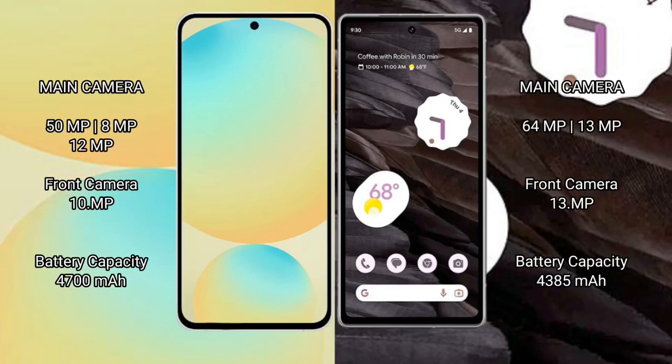The Samsung Galaxy S24 FE features a rear triple camera setup of 50MP plus 8MP plus 12MP, and a 10MP front camera. The Google Pixel 7a features a rear dual camera setup of 64MP plus 13MP, and a 13MP front camera.